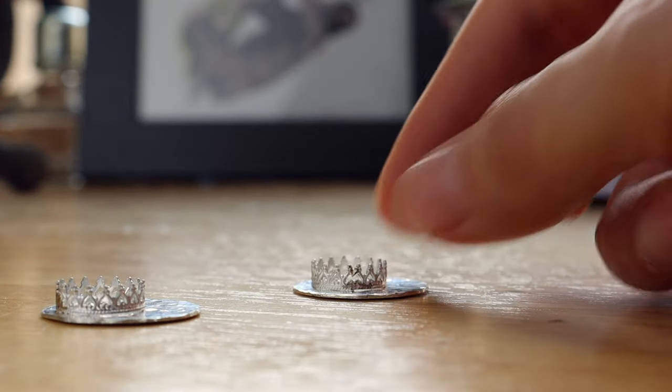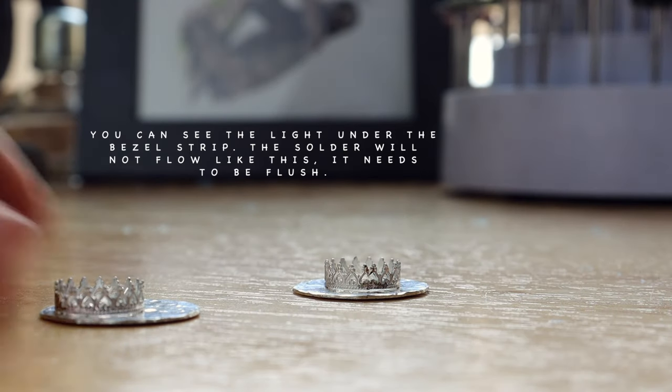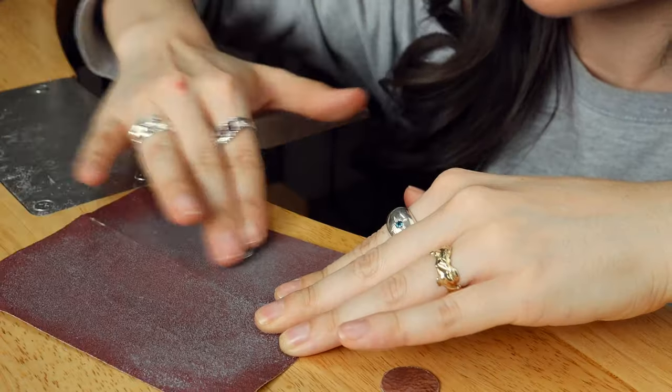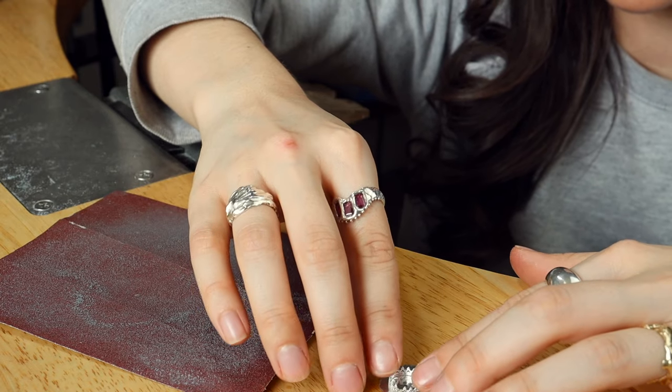My next tip: make sure there's no gap between the metal, because solder will not flow across a gap. A good way to check is to hold the piece up to the light — I use my window. If I'm soldering a ring and I can see any light coming through the joint, it's not close enough and the solder won't flow. If that happens with your bezel strip and back plate, do a figure-eight motion on sandpaper and keep testing until no light shows underneath.